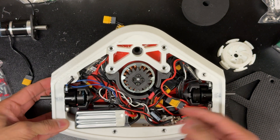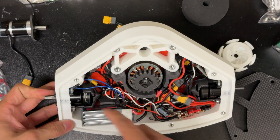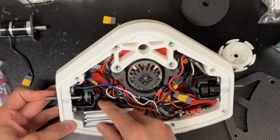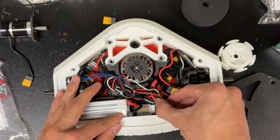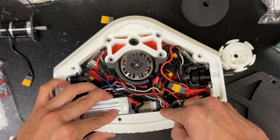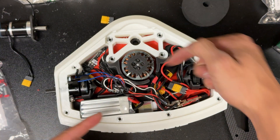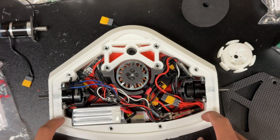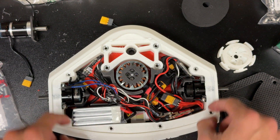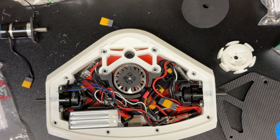First off, with the inner electronics organization, we have the battery holders here and here that constrain the battery, as well as this little lip right down here to press the balance plug against it so the battery is constrained in all dimensions so it won't move. We also have these standoffs that are inset into the TPU chassis so we know that they'll always be in that same place.